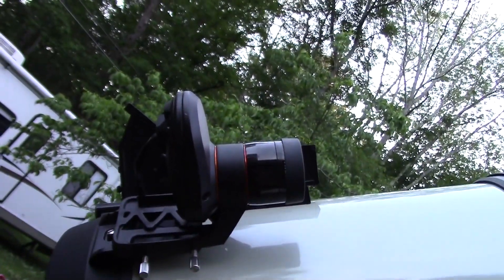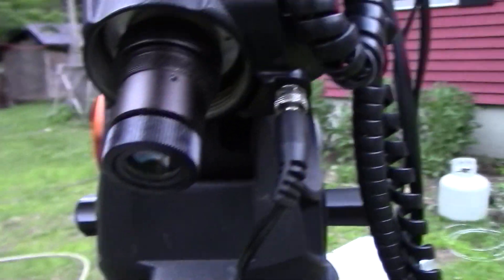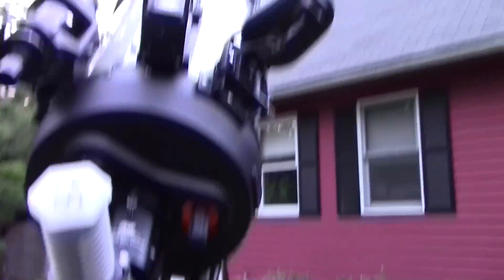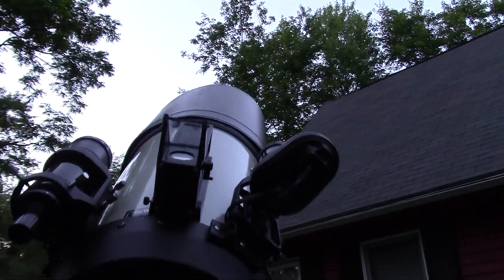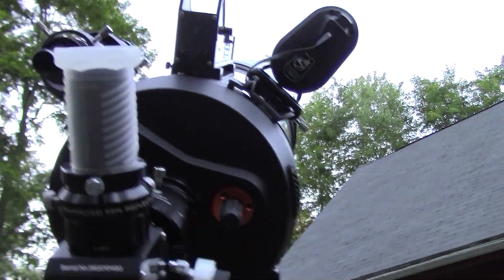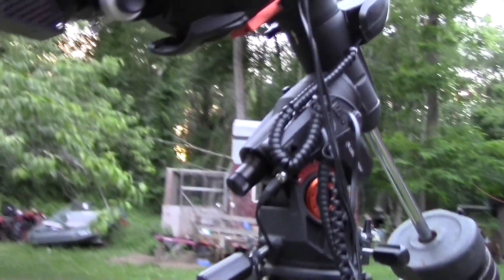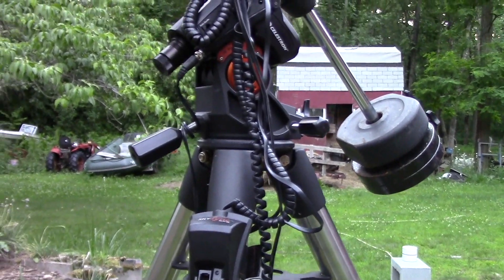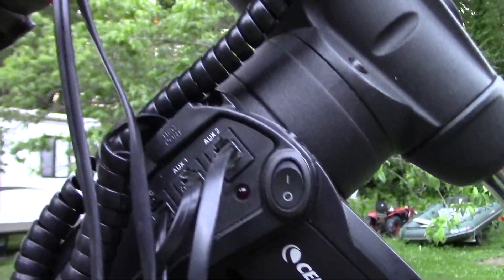Let me start from the beginning. Polaris is up there behind that branch. If the wind blows you can see Polaris, but otherwise you can't. So having a polar scope is a great idea, but it just doesn't work if you can't see Polaris. I've been lucky enough where the wind blew so I have the scope basically pointing in the right direction. You need to try to get it lined up with Polaris. Once you do that, you turn the unit on, and the first thing it'll do is check your system and make sure everything's fine.